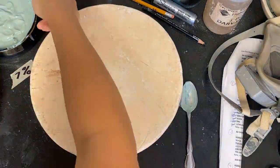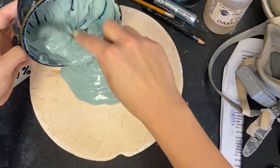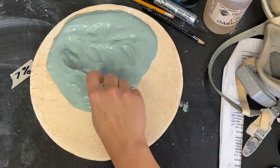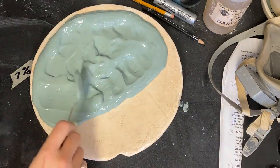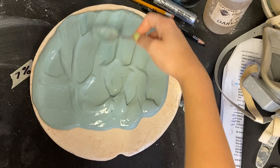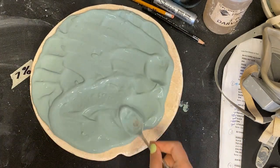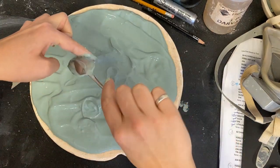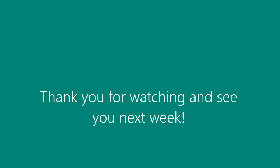Pour your slip onto a clean plaster bat if you want clay. Otherwise, pour your slip into an airtight container. Spread the slip into a thin, even layer. Place the slip in front of a fan or in the sunshine until the sheen has disappeared from the surface. The clay will be ready to be scraped off with a plastic rib when it is matte and you can touch it without it sticking to your fingers. Store your clay in airtight containers and/or plastic bags.